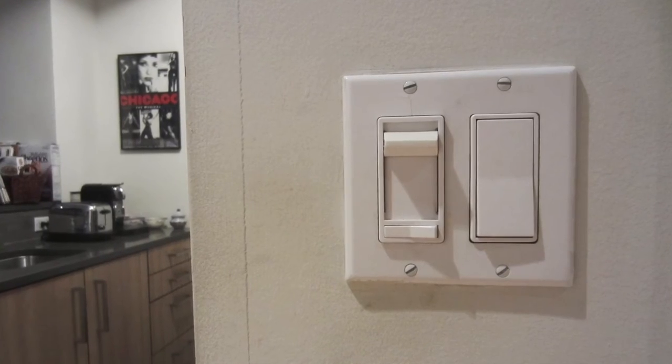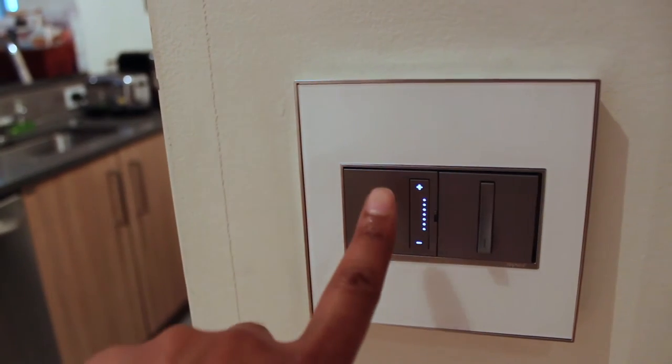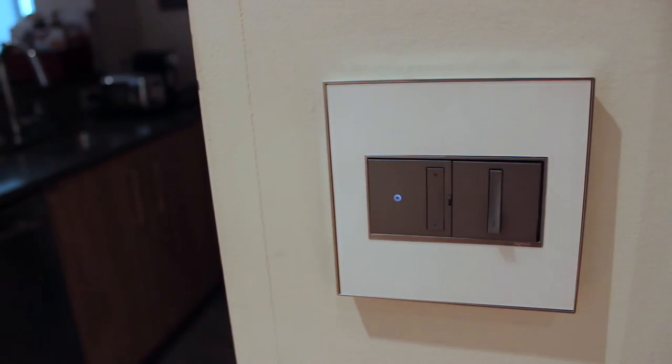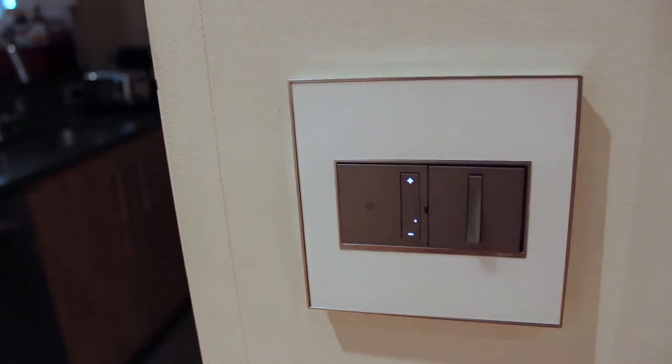Finally, here's my old set for my kitchen lights. The new ones include both the soft tap dimmer and whisper switch. Watch how this works: soft tap and the lights slowly fade down. Not sure if you can hear it, but there's a nice clicking sound when you tap. Tap again and they slowly fade up.